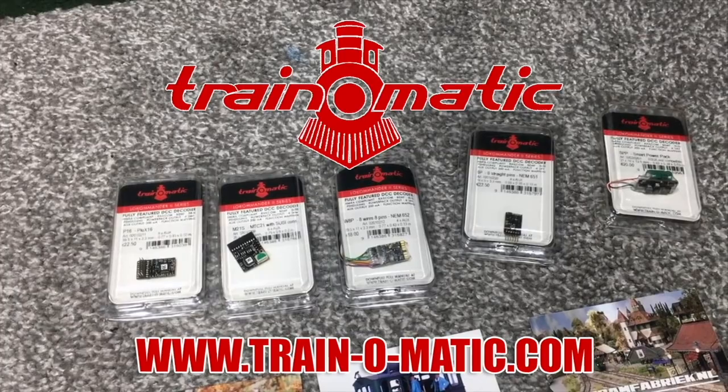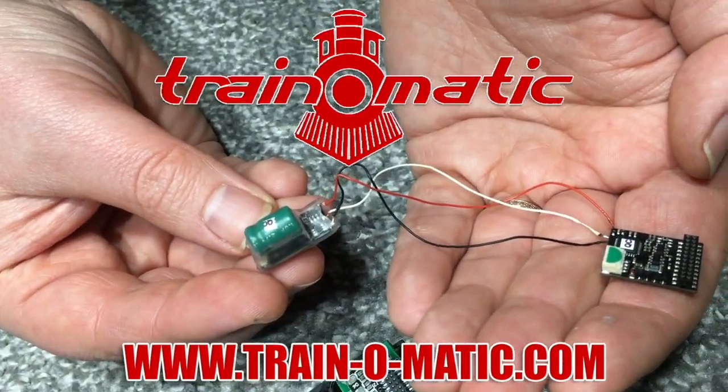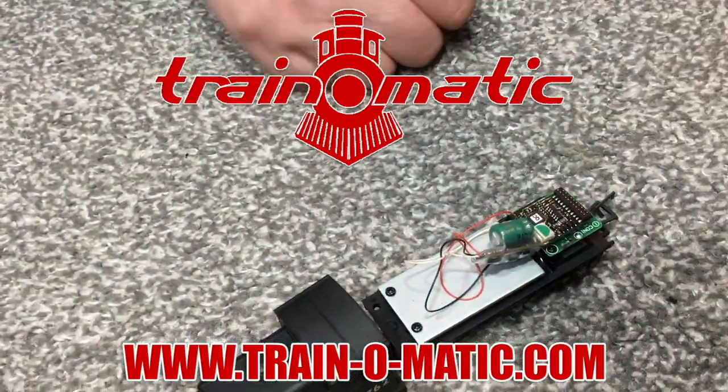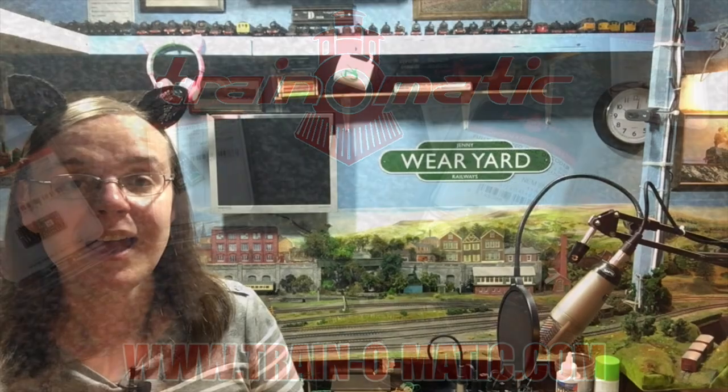I've also got some Pico Scale Scene speed restriction signs — a familiar sight from all over the network going well back. I'm going to look up whether to paint these yellow or white, and that'll all come clear as we get through the video. Don't forget to check out today's channel sponsor Train-O-Matic, makers of DCC decoders and accessories designed by enthusiasts for enthusiasts — details in the description below including their UK supplier.